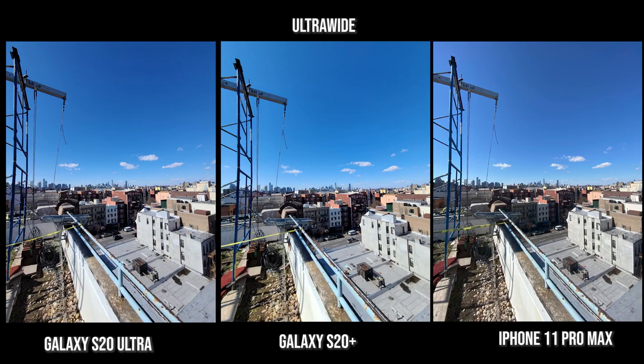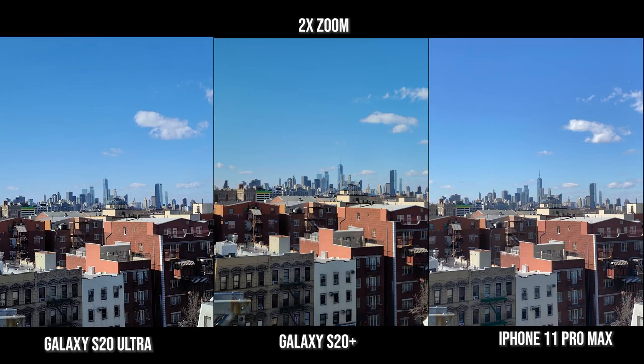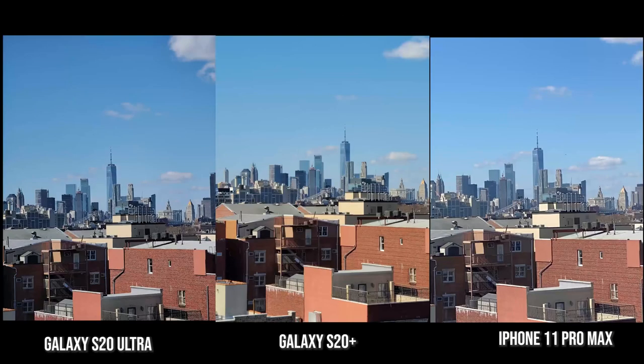All images look really nice and sharp. I like the details you will see within the buildings — the scaffolding on the left hand side. Now on the main lens, all images are nice with different color palettes and tones between the S20 Plus and Ultra — something you can pick and choose. The Ultra and S20 Plus are a little bit brighter and sharper. At 2x zoom, there's more contrast with the S20 Plus and Ultra as opposed to the iPhone 11 Pro Max.